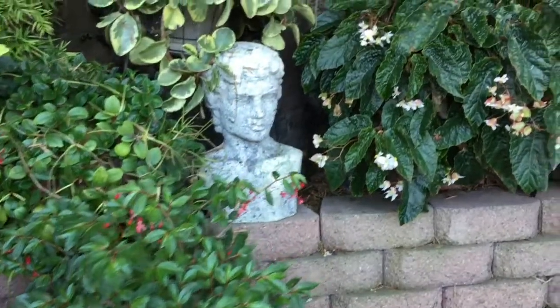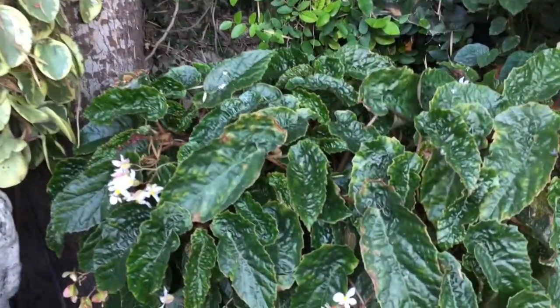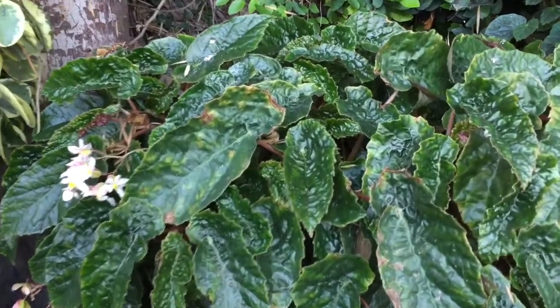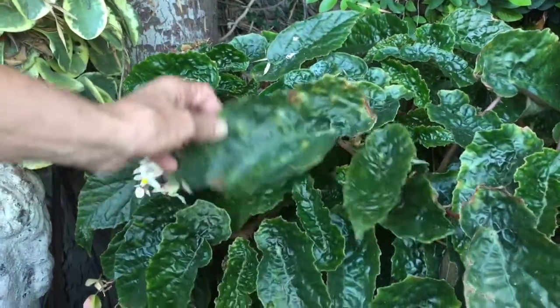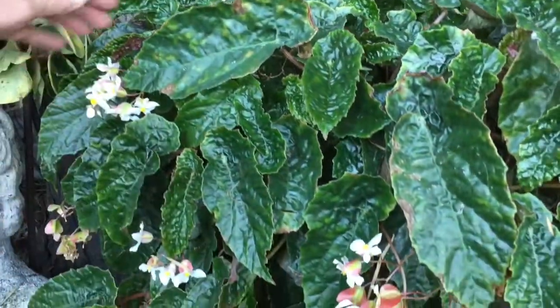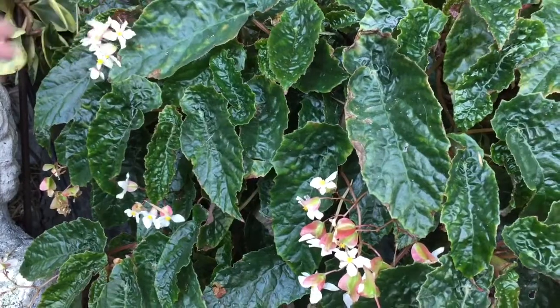Next we have a Cartouze hybrid — this is Begonia Palomar Storm. It might have Gertii in its parentage, but I'm not sure, maybe it doesn't. But it's really an interesting plant. White flowers. Stays low but makes a nice, bushy shrub plant.